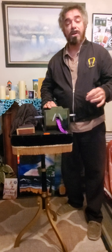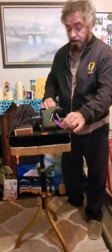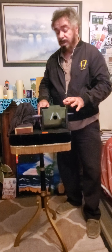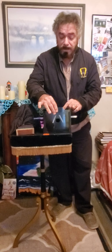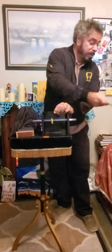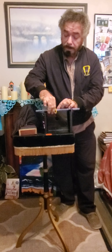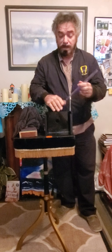We're going to drop it down inside — now it's just a matter of pulling the ribbon out. You can actually hear the ring in there. I snap my fingers, pull the lid up — look at that! The ring has now threaded onto the wand. And it can be examined. Pretty cool!